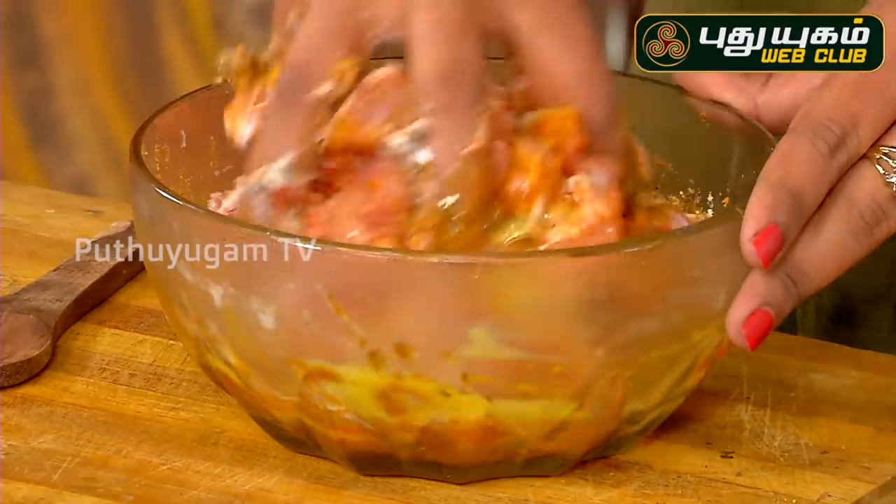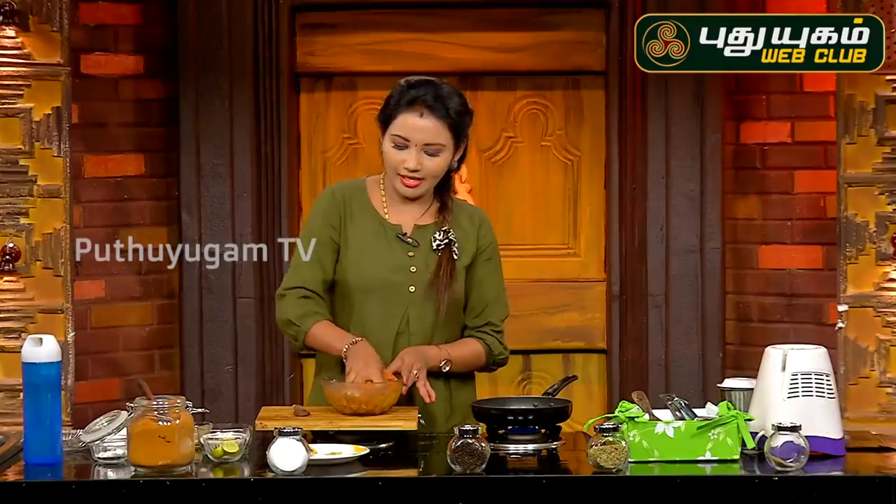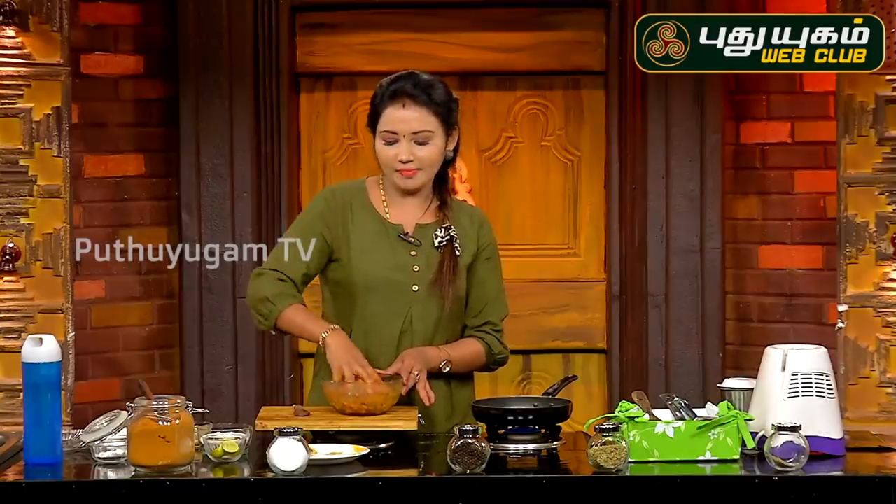The marinade will bind with all the chicken. If you want, you can also add more to the chicken.